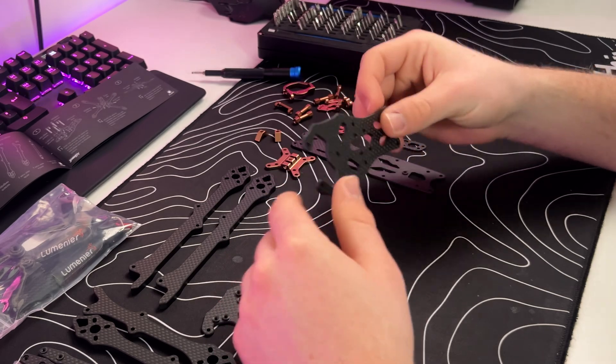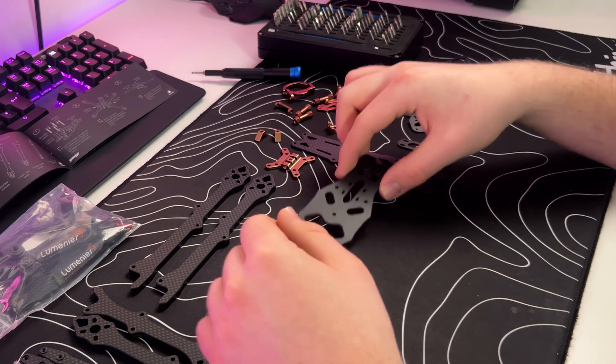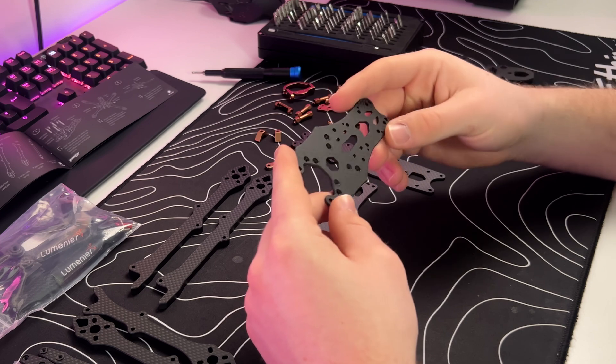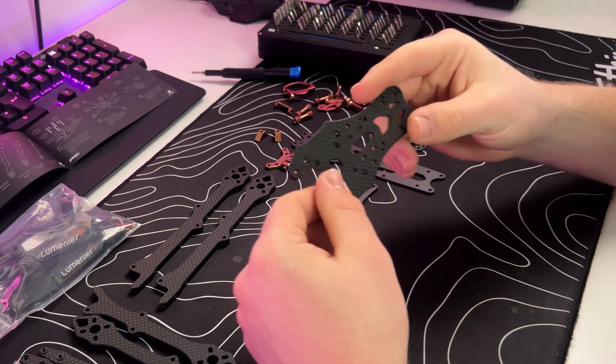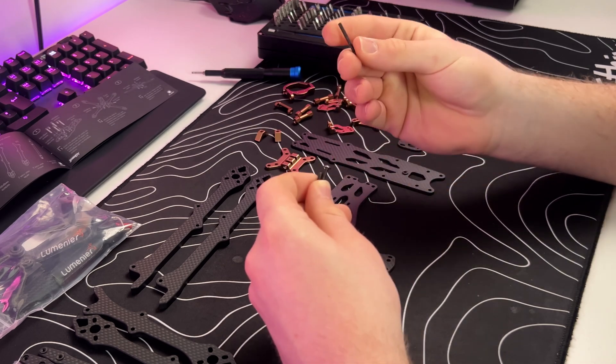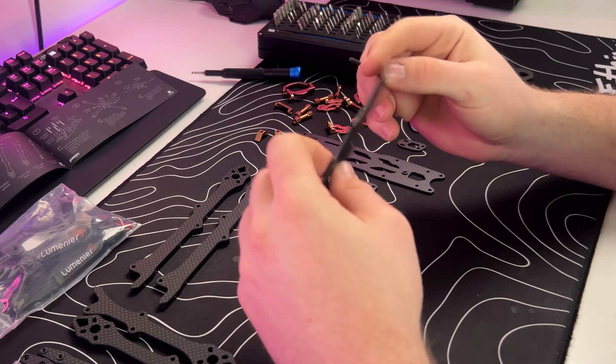I sorted everything so I can find my parts a little bit easier. I'm starting with the split plate rear, and we are going to use these M3 26 millimeter screws for our stack.